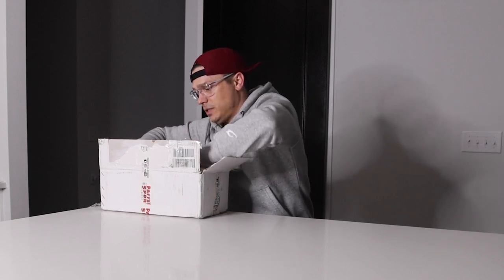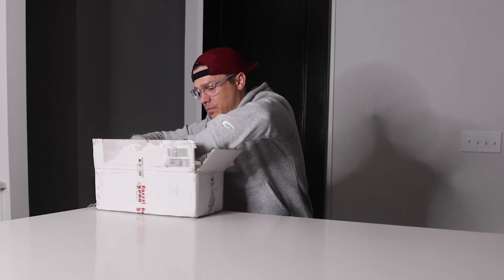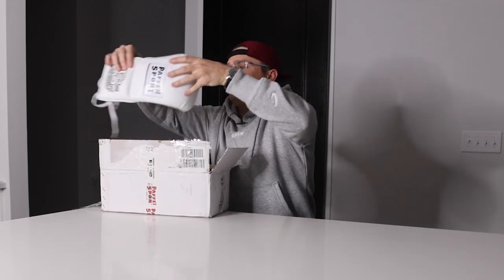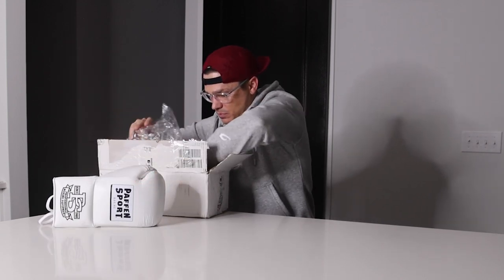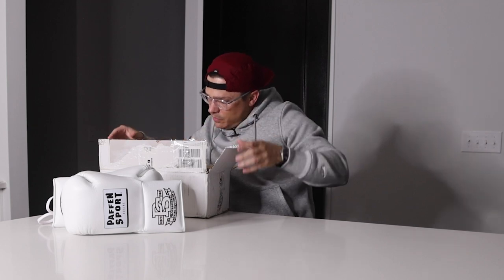They're in this tight cellophane kind of packaging. As with all of my unboxing and reviews, we'll start with a walk around the gloves — we'll look at the leather, the stitching, the liner, put them on the scales to see how much they weigh, and then we'll try them on. I'll give you my first thoughts on how they feel, and then we'll wrap things up. So let's jump to the walk around.